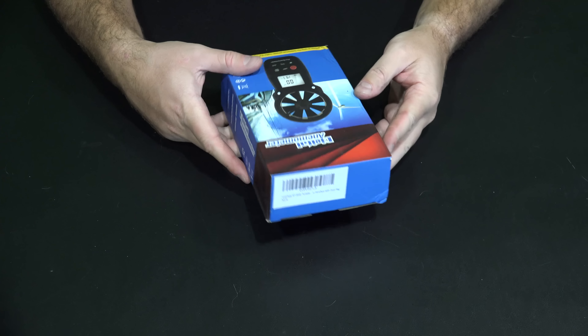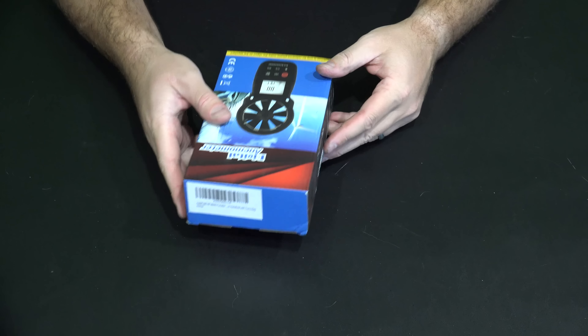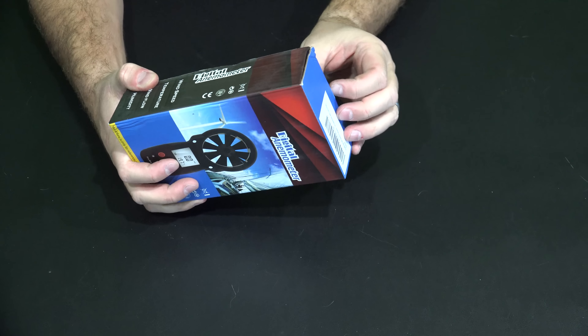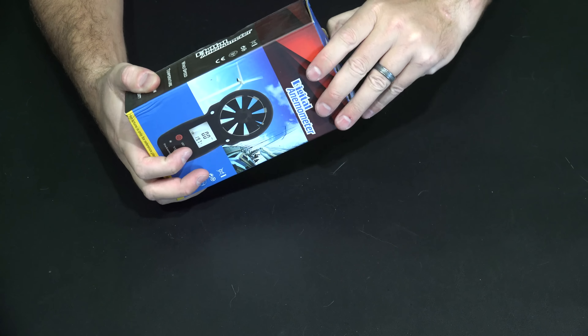Hey y'all, iRick Sky here. Welcome back to another unboxing video. You can check the link within this video's description to find where you can order this online. But this is a digital anemometer — and that's just a fancy way of saying a thing that will measure wind speed.